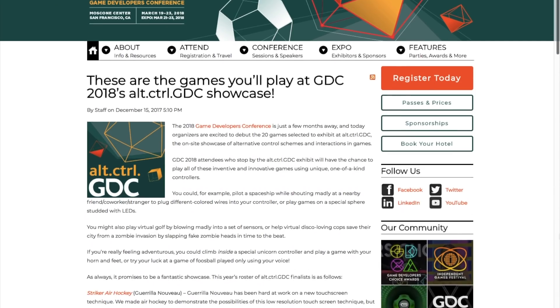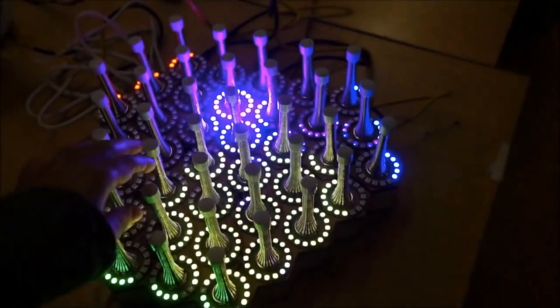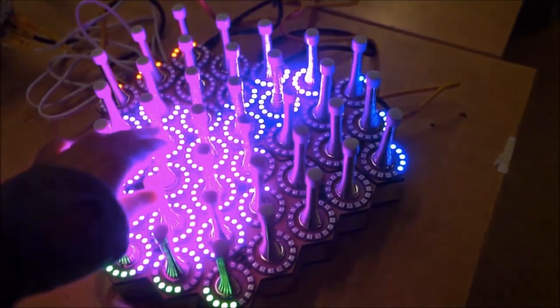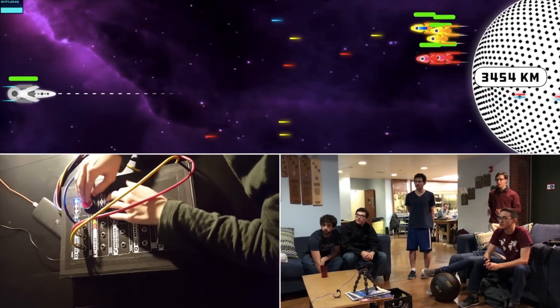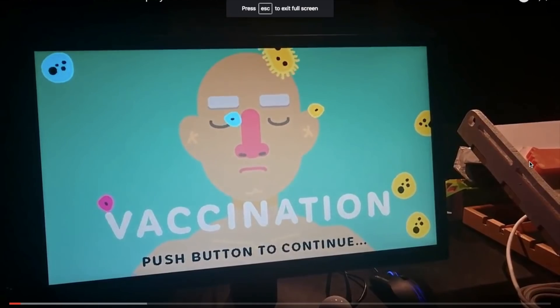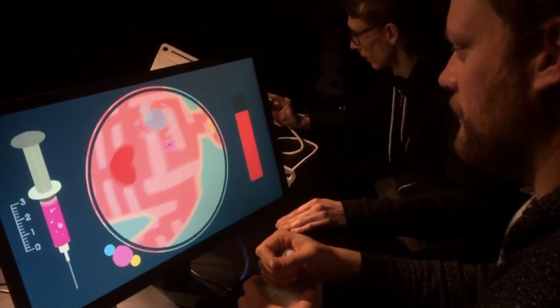Also, while you're watching this, I'm actually over at the 2018 Game Developers Conference in San Francisco checking out their DIY gaming showcase called Alt.Ctrl. It's full of weird, one-off games with an emphasis on one-of-a-kind controllers. With any luck, I'll report back on what I find, either in next week's video or a separate video this week.